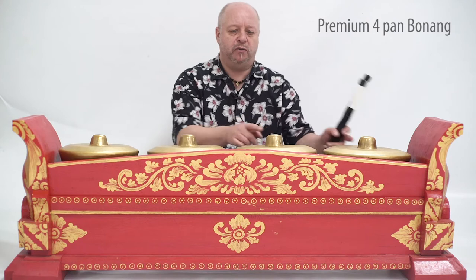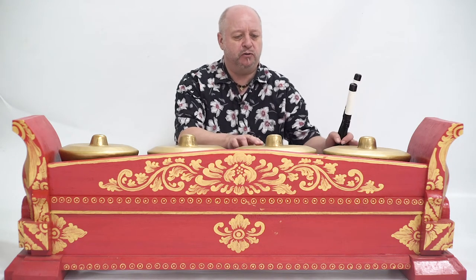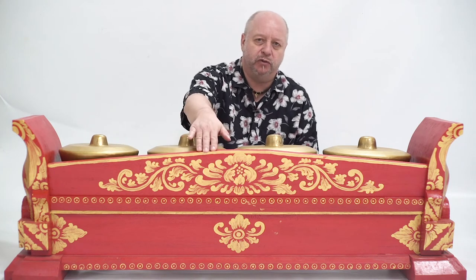This is the Drums for Schools Premium Four-Pan Bonang. Traditionally played as part of a Gamelan ensemble, this instrument is made of four kettle gongs mounted on a wooden frame.